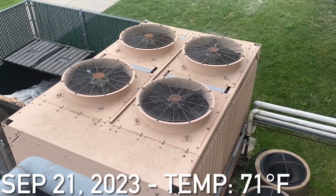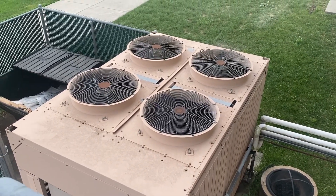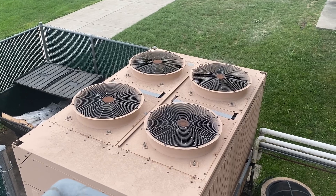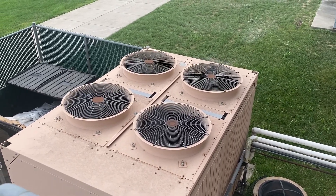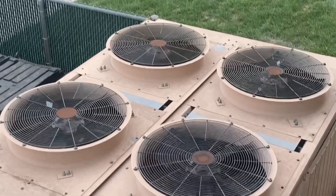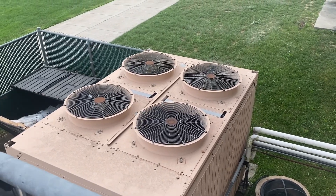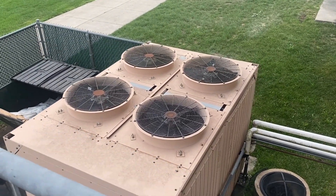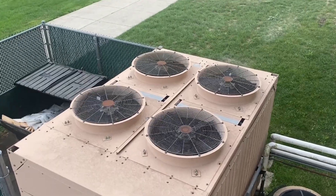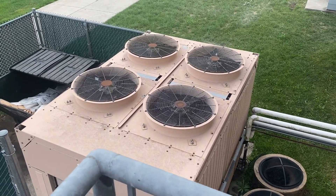Here is the York Chiller at my local community center running once again. Currently just the top left fan is running. This unit is on a low ambient kit, despite temperatures in the 70s right now, which is a little bit odd.